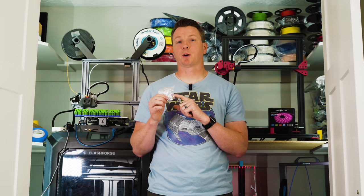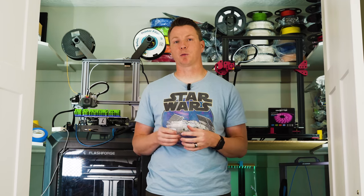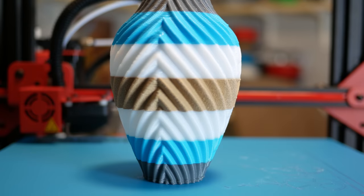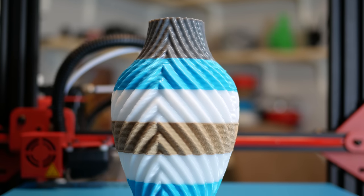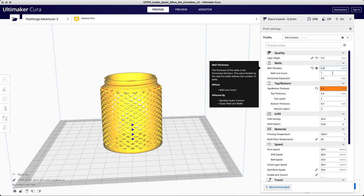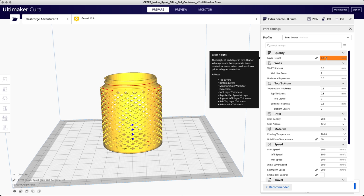These nozzles are also perfect if you want thicker walls in vase mode — what Cura slicer calls 'spiralized outer contour.' A bigger nozzle gives you thicker walls and prints really quickly. One recommendation: you typically don't want your layer height to exceed about 75% of the nozzle size. So on a 0.8mm nozzle, for example, make sure your layer height is no bigger than 0.6mm, otherwise you could run into issues.